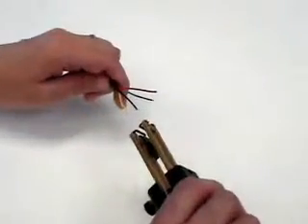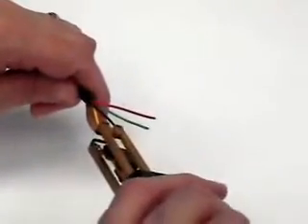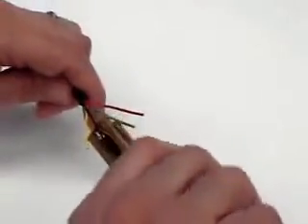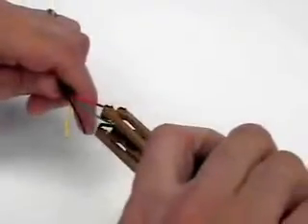Insert the wire to be stripped between the elements up to the strip blank stop and gently squeeze the handpiece. It may be necessary to rotate the wire in the elements to ensure complete severing of the insulation.